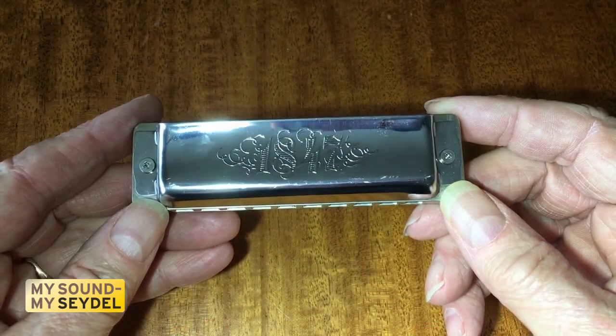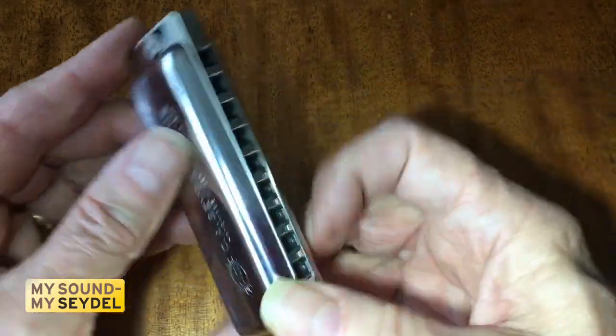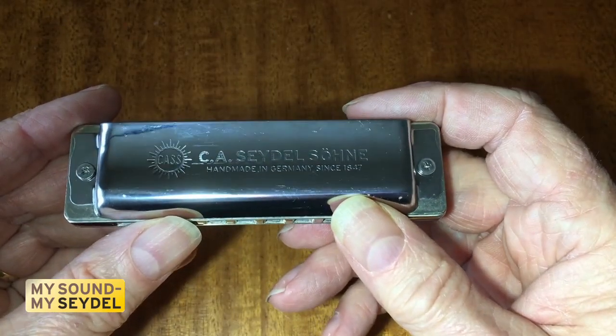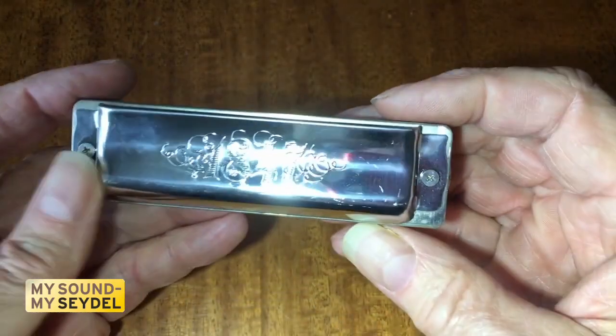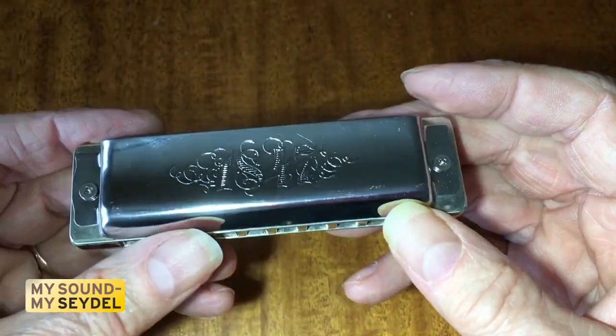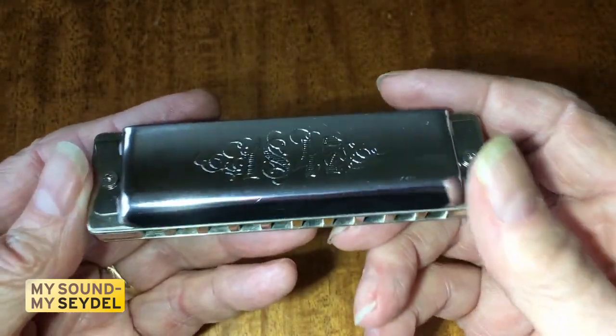Look at this thing — what a work of art. Every part of this harmonica is made of highly polished stainless steel. What a beauty. And it feels great to hold; it feels really solid in your hand.